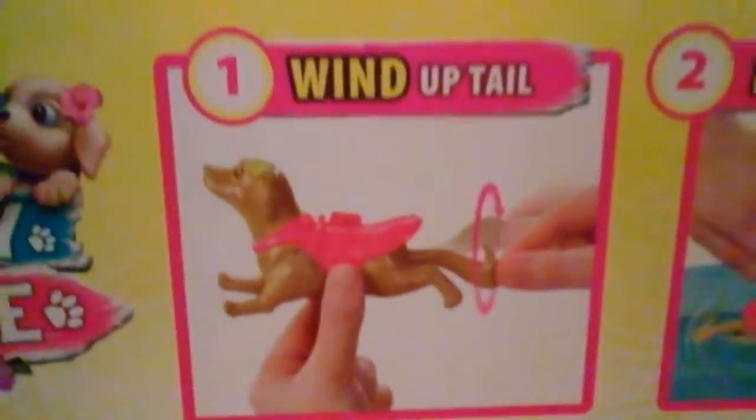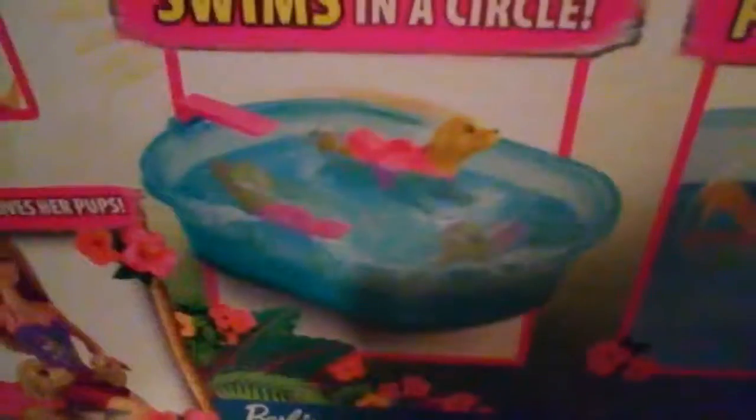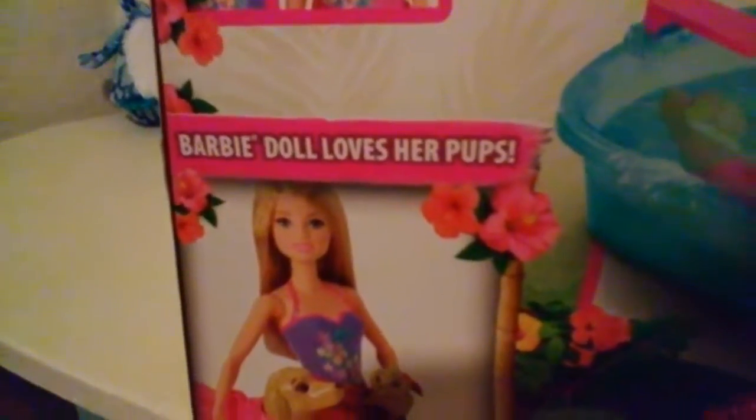So the dog swims on its own. There's a little dog with a puppy on its back, and there's Barbie, and Barbie's swimsuit changes color. These are all scenes from the movie Barbie and Her Sisters in a Puppy Chase. Wind-up tail, press and swim, swims in a circle, and pup rides along. Barbie doll loves her pups.